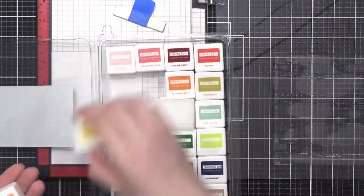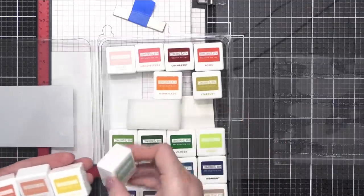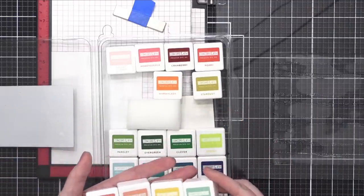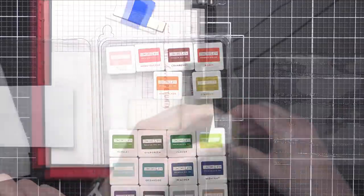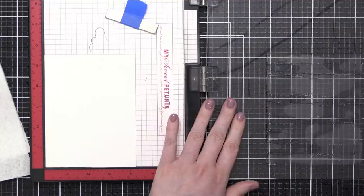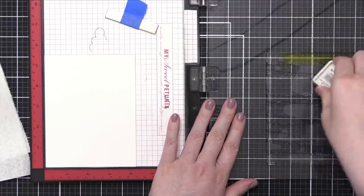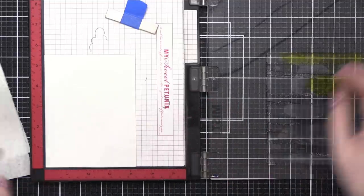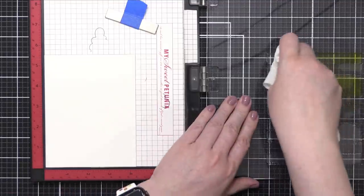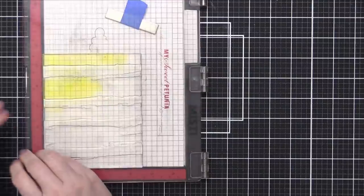I'm going to be picking out a few different colors from Concord & 9th. I've got four colors: Sorbet, Grapefruit, Buttercup, and Seaglass. I've never used these colors together before and I wasn't sure how well they would overlap. But it turned out so well, I kind of want to do even more of these. I started out by inking up the top corner with Buttercup, and I thought I would need my paper towel to soften the edges, but really you could skip that step.